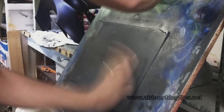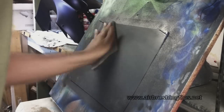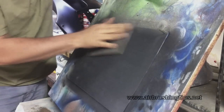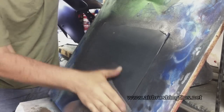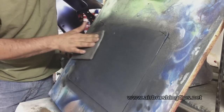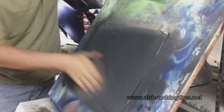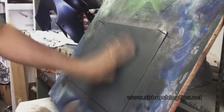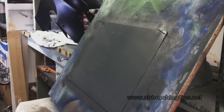Now I'll take a gray Scotch-Brite as a follow-up from the sandpaper and sanding block. That surface is now ready for tack cloth and base coat.